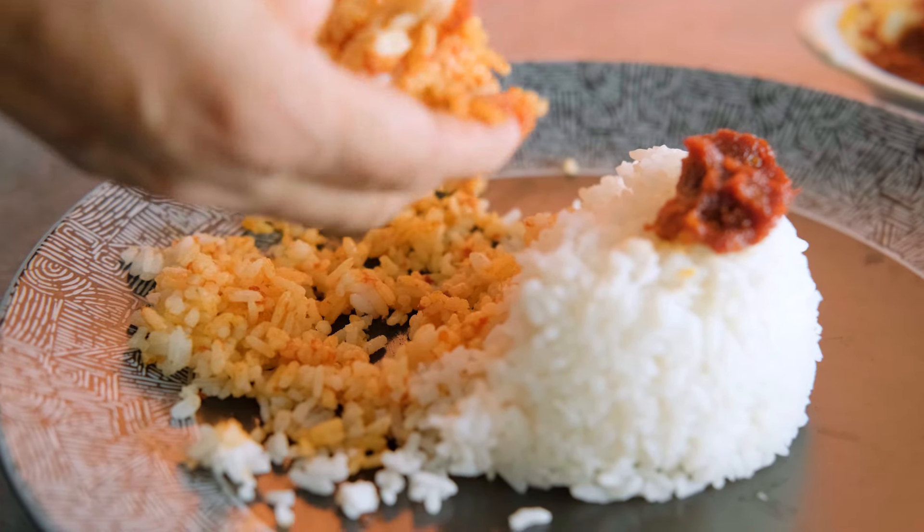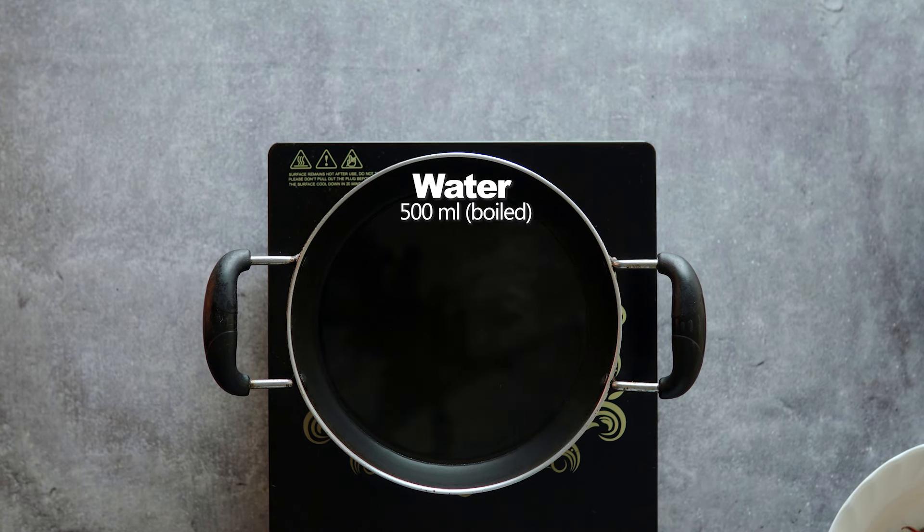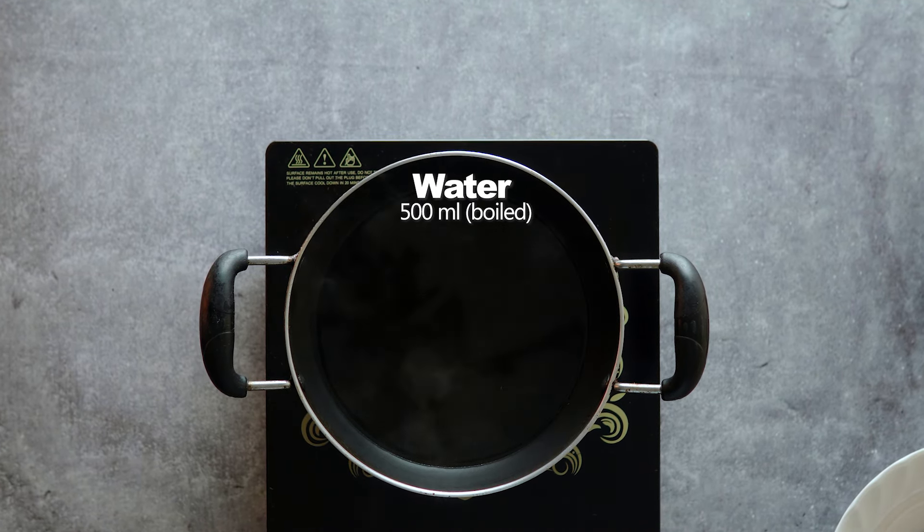First, we wash the dried chilies thoroughly with water, cleaning them well before preparation. We keep rinsing them until they are clean.